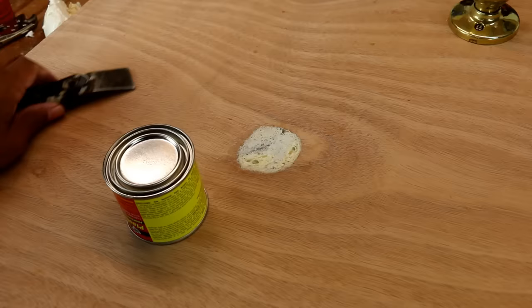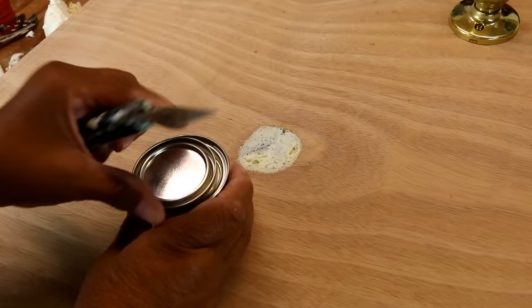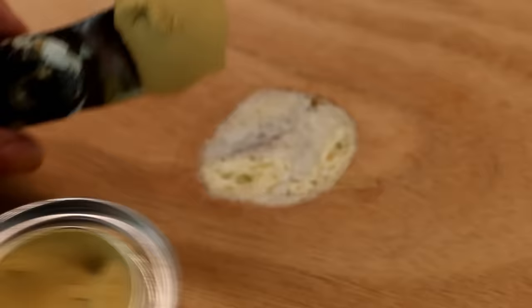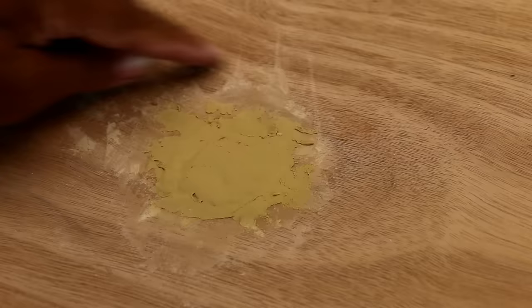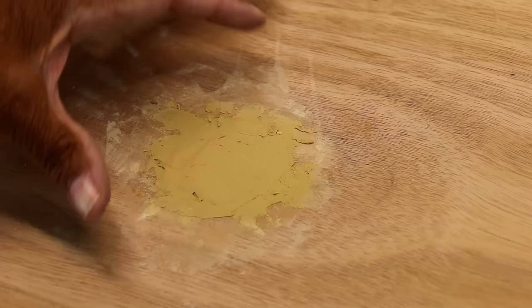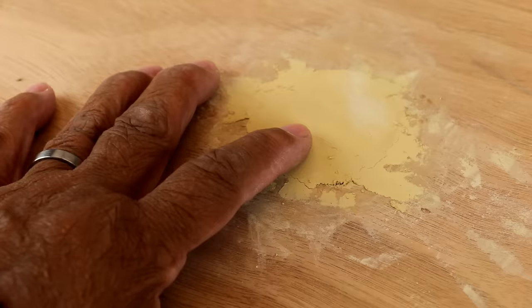Our area is all prepared and ready, and now we're going to apply our plastic wood. I'm going to take the lid off. What I want to make certain of is that I overfill the area. It's a little rough, but that's okay — when I sand it, it sands flush because it's protruding just a little bit above the surface. I'm going to let this set up and dry completely, then sand it smooth.